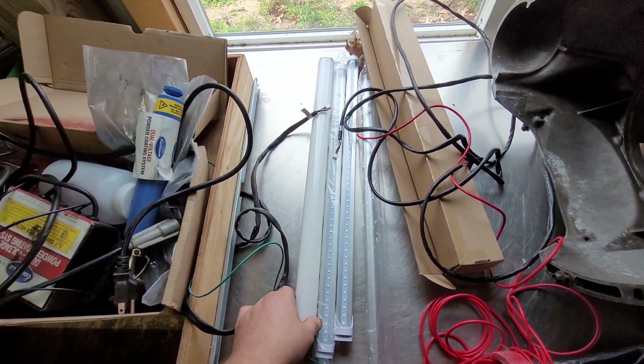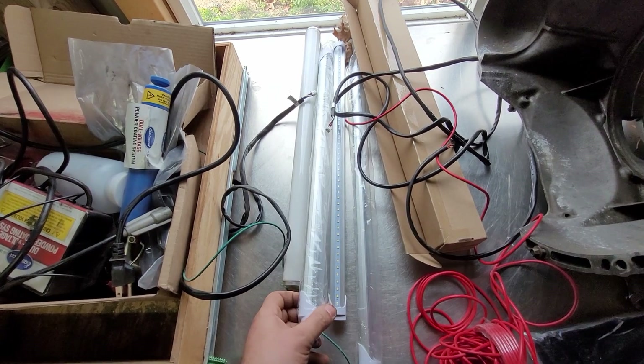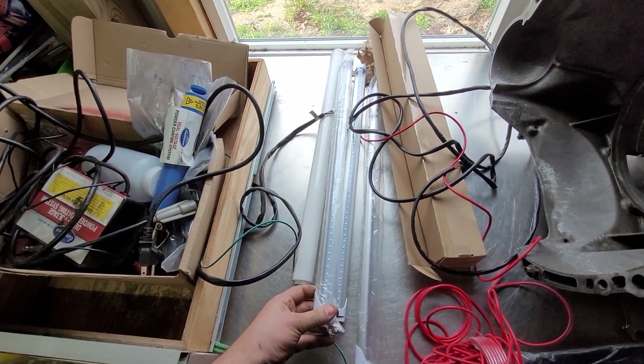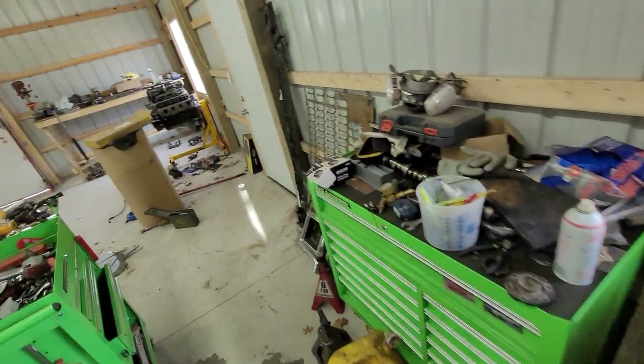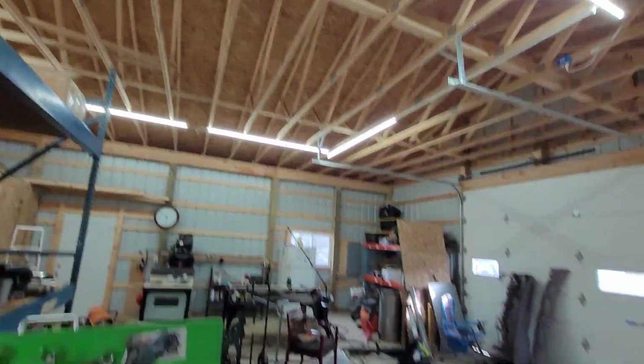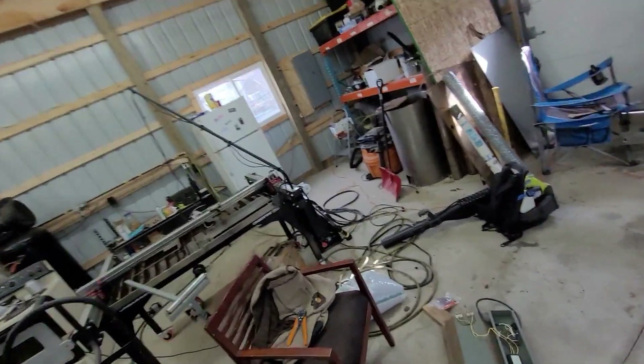We all know these stupid fluorescent bulbs. By now you should know these LEDs — these are T4s. I'll have a link to them in the description. My shop lights are T8s, and the one out on the gantry I showed you in a short the other day is a T8. I'm not an electrician.